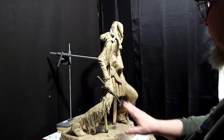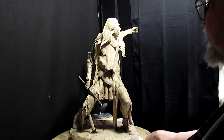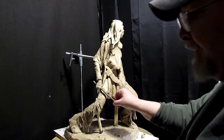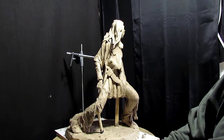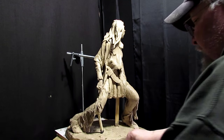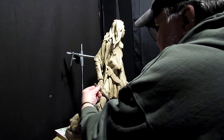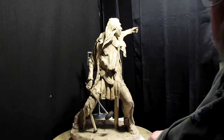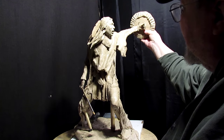That looks pretty good. The reason I'm doing a short war club is because when you ship a bronze, you don't want parts of it getting bent — bronze is a very soft metal. Let me get the clay ready here. For maximum damage, I'd hold it back as far as I could on the handle. That doesn't look too bad. It's probably hard to see with the shield and all, but I think that's going to look good.